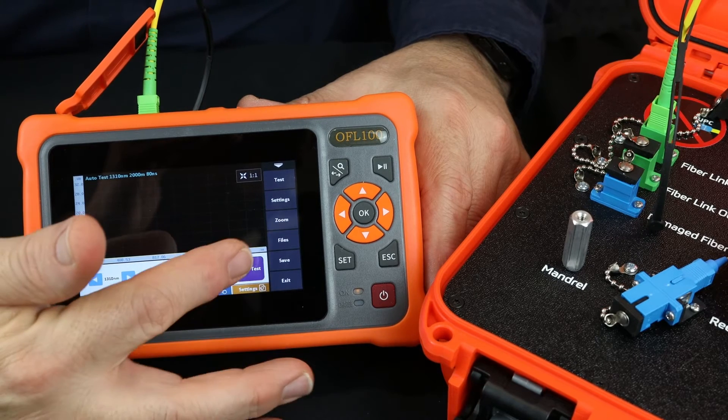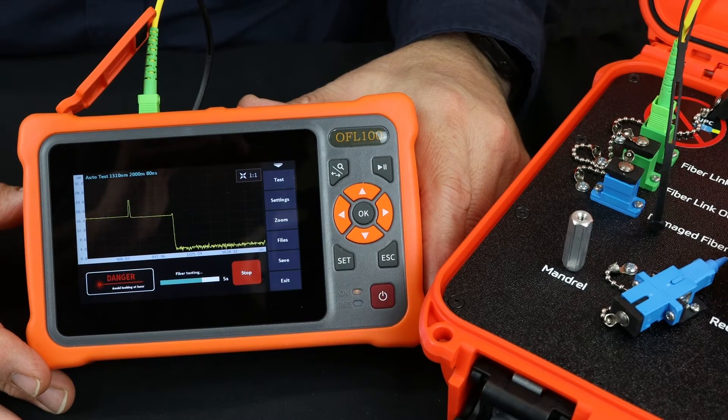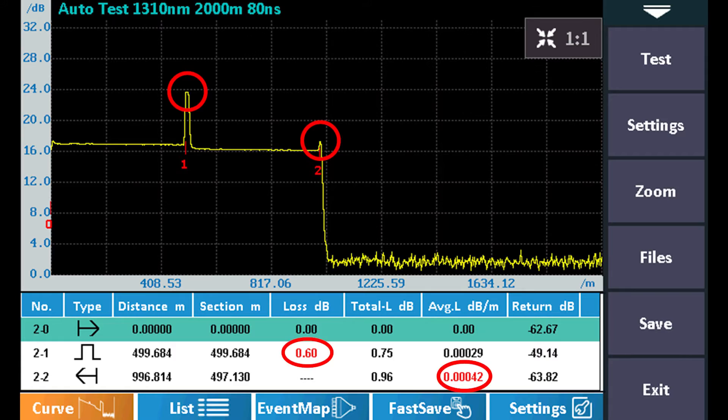The OFL100 optical time domain reflectometer is connected to the fiber link in. A measurement can be initiated using the auto test, and the measurement is displayed.